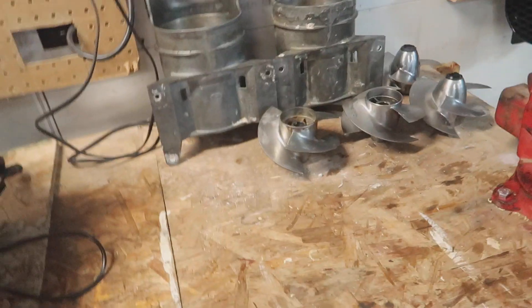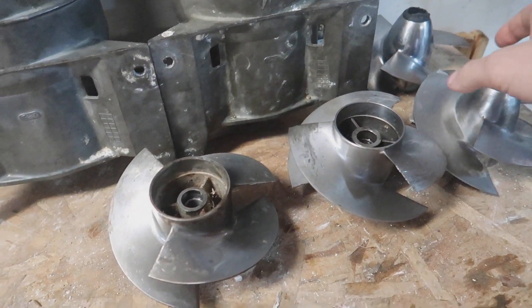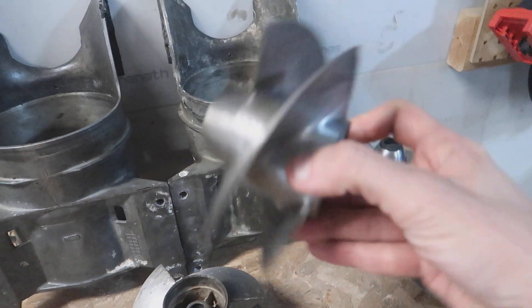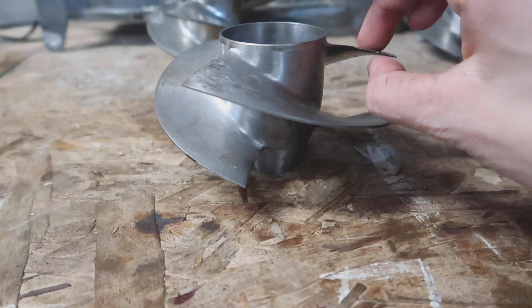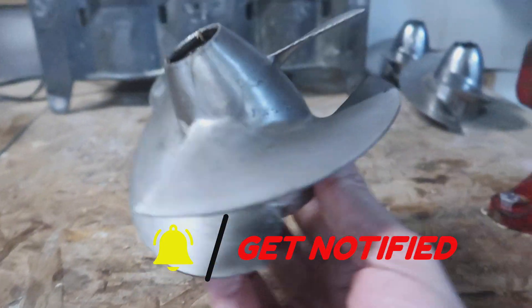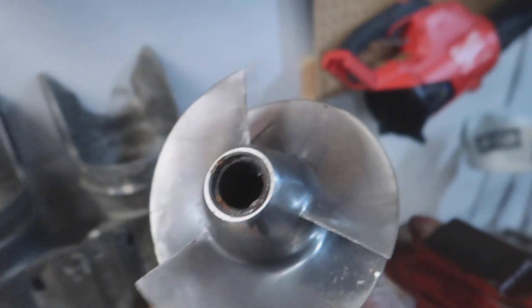I didn't really film a proper outro because Courtney showed up from work and distracted me when she got home. To recap: I pulled apart all four pumps. We've got two Solas props, a Jetlin, and a Scat Track. The Scat Track impeller is unfortunately junk — I can see one blade is just super bent.